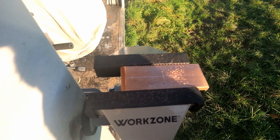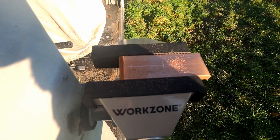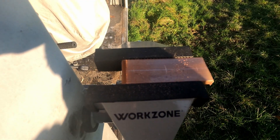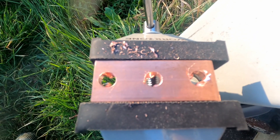You would think that a pillar drill would be the first tool you would invest in to make sure that you can drill straight and in the right place.